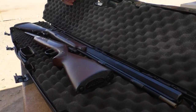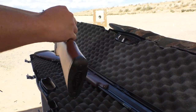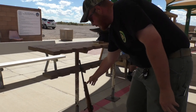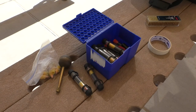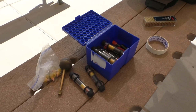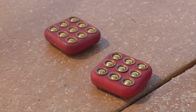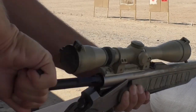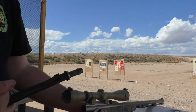After uncasing muzzle loaders at the front shooting table, they must be placed in the rifle rack to the rear of the firing line during the ceasefire and must be discharged before the ceasefire. Powder and bullets may be left on the back table where the loading is done. Priming is done on the front table only. Muzzle loaders may be disassembled during live fire sessions on the firing line table pointed downrange.